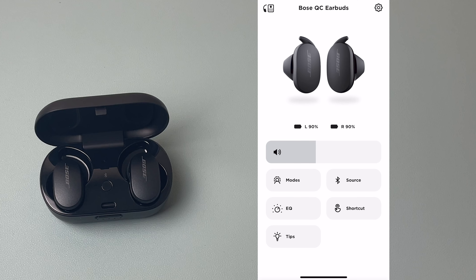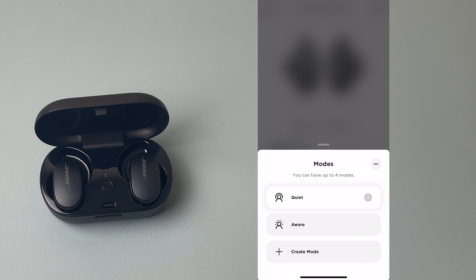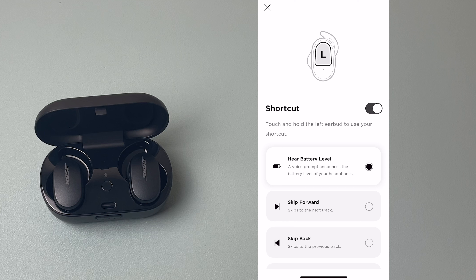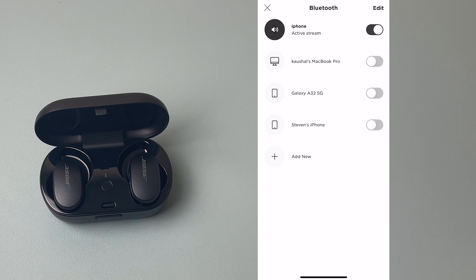Like most Bose headphones, you can use the Bose Connect app to customize the earbuds. I mainly use the EQ settings — I like a little extra bass, so I go in and select bass boost to adjust the sound. From the app you can also switch audio modes, though you can do that from the earbuds themselves too. You can also add shortcuts to customize touch controls, which could be useful depending on how you use them.